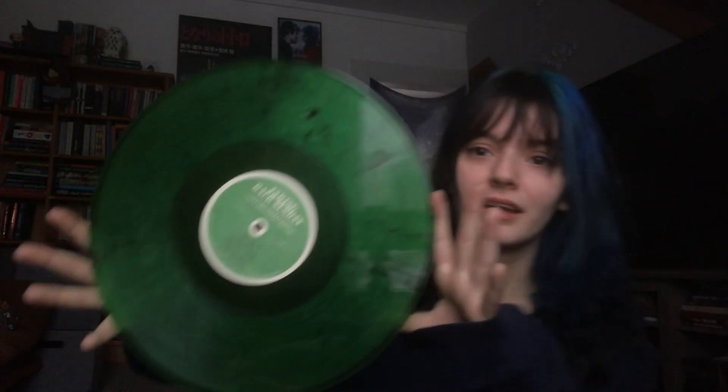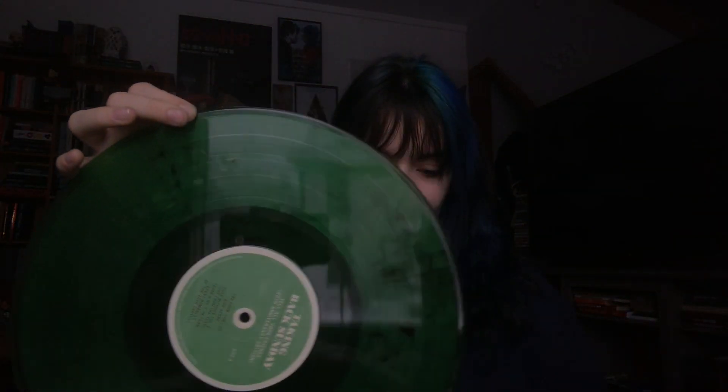I think it's Ziya Records, actually. It is this nice kind of glassy green with some black flecks in it. My favorite songs off of here are You Know How I Do, There's No I and Team, and You're So Last Summer — but There's No I and Team is just like one of my favorite songs to listen to in the entire world.